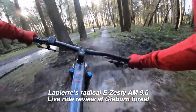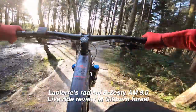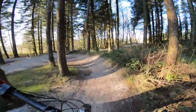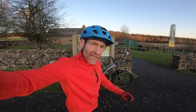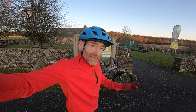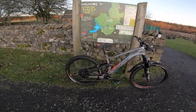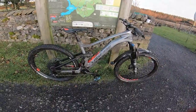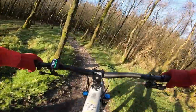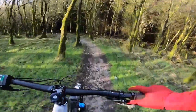I think that's the crucial thing about this bike actually — what they've done with the motor, the battery, and everything is a proper rider's bike. My name's Guy Kesteven and I've been testing mountain bikes professionally for nearly 25 years. Today I'm at Gisborne Forest Trails testing the radical Lapierre E-Zesty AM9 hybrid e-bike.